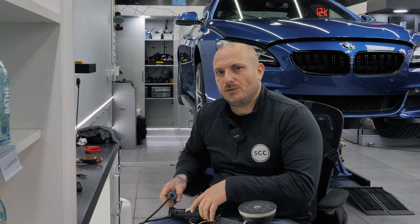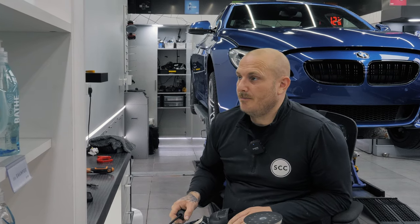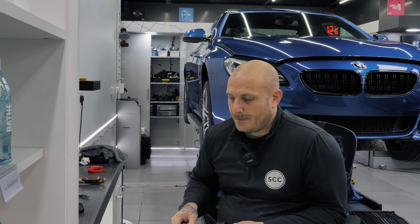Yes, you can apply PPF to older cars. The first thing I would be looking out for is whether it has had any previous paint repairs — that will really tell you whether, if you did need to remove the film at some point in the future, the paint would come off with the PPF, revealing the repair. You can kind of stop the condition of the car in its tracks — if it's 10 or 20 years old, you're not going to make it look like 30 or 40 years old; you're going to keep it looking as it does now.